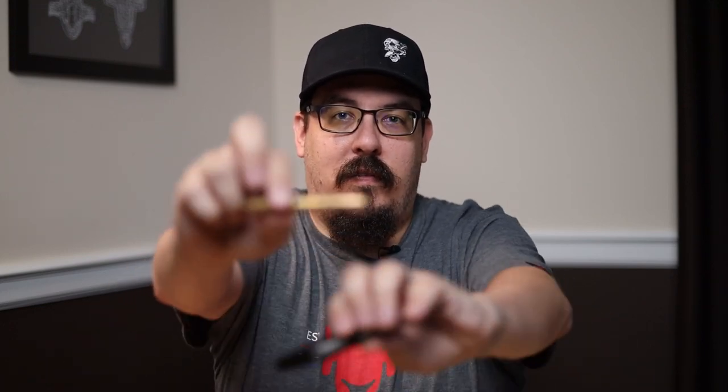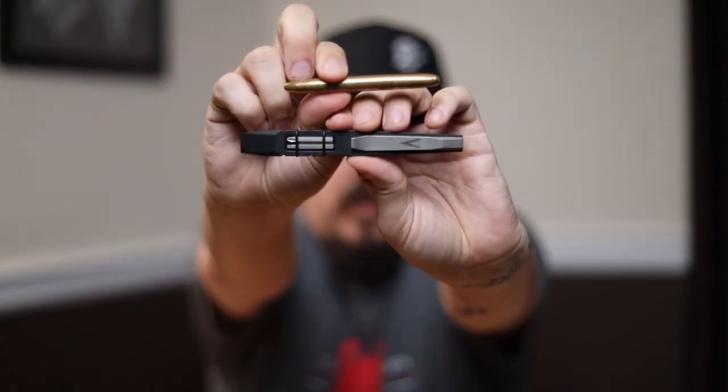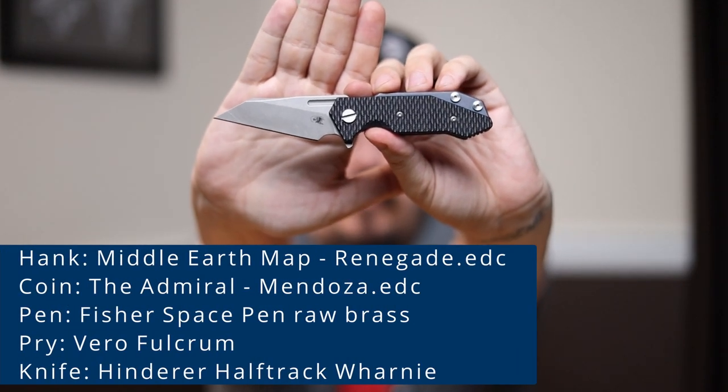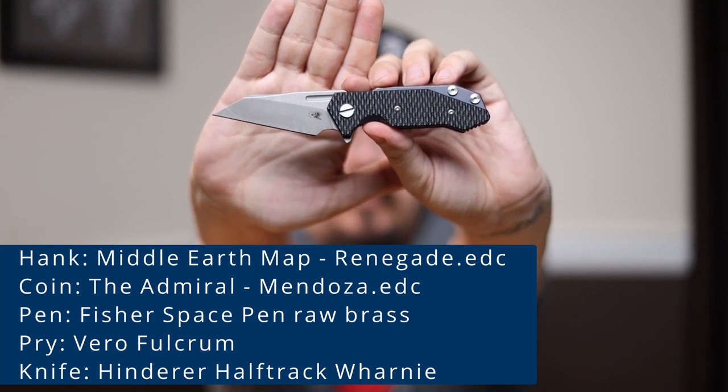My pen for today and my pry bar — I'm going to show you at the same time. My pen is the raw brass Fisher Space Pen, and my pry bar is the Vero Fulcrum. Love both of these — very small, fit in my pocket very well. My unboxing knife, since we're getting into a Mini Goblin with a Warnie, is going to be the Hinderer Half-Track Warnie from USA Made Blade, because why not?